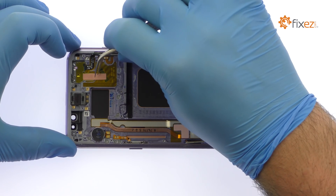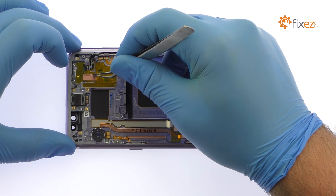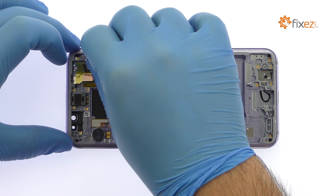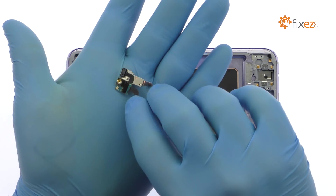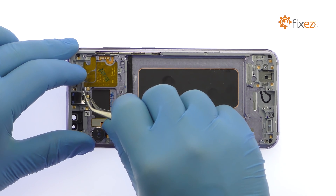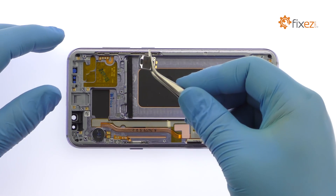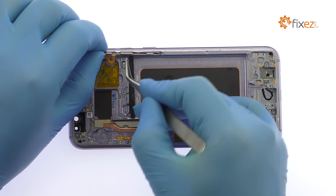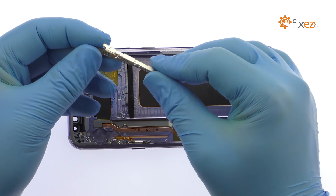The next component to surrender is a front-facing sensor array that contains the status LED, the IR emitter and camera, and the proximity sensor. Remove the S8 Plus earpiece speaker followed by the spring contact connected vibrator. With the tweezers in hand, take out the S8 Plus volume and Bixby buttons cable, followed by the power button cable.